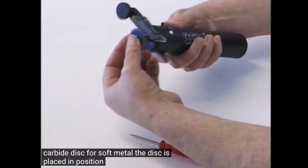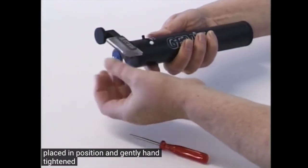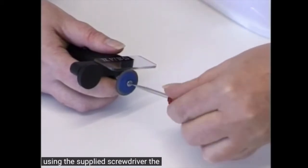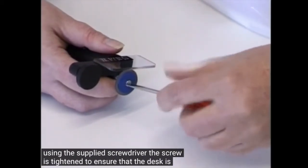The disc is placed in position and gently hand tightened. Using the supplied screwdriver, the screw is tightened to ensure that the disc is firmly in place.